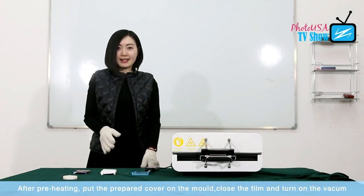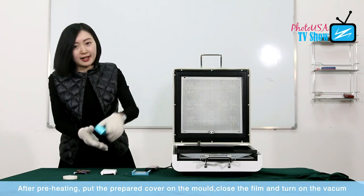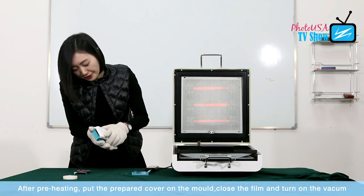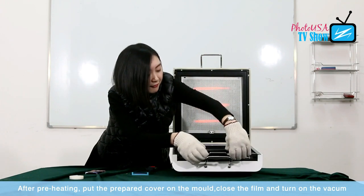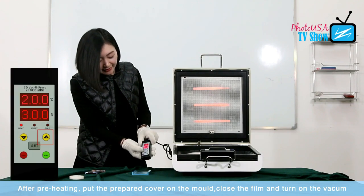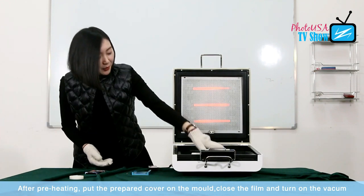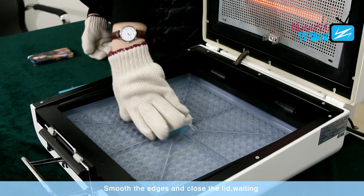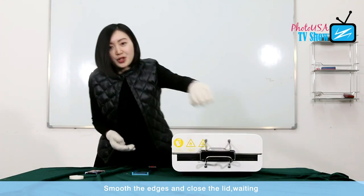After the preheating is done, we need to open the lid. Take out this mold, and then put this blank phone cover with the wrapped paper on the mold, and then put it inside the machine. Close the film. Then turn on the vacuum. Try to smooth the edges of the phone cover as well, because you want the picture to transfer perfectly on the edges. And then we close the lid to wait until it's ready.